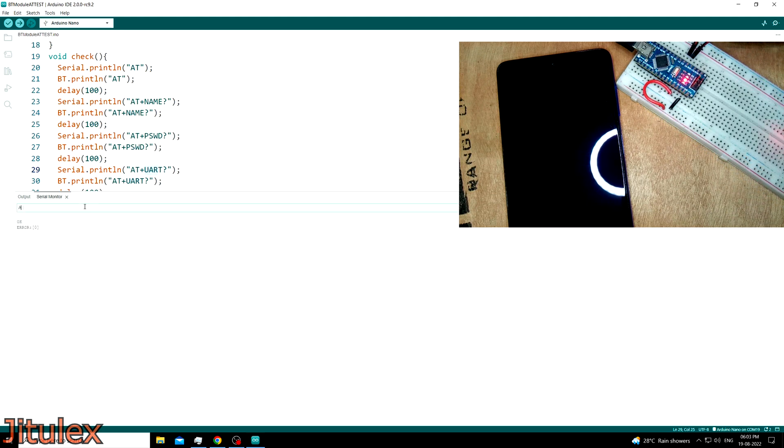The next command we will look at is AT+UART, which is used to check and change the baud rate of the UART port on the module. To know the current baud rate, we simply type AT+UART? at the end of the command and in the response we receive the current baud rate. Then to change the baud rate, we add an equal sign and enter the baud rate we want to set, for example 38400. After pressing enter, we receive an OK message, which means the baud rate has been changed successfully. To verify, we can ask for the current baud rate again and confirm it has been changed.